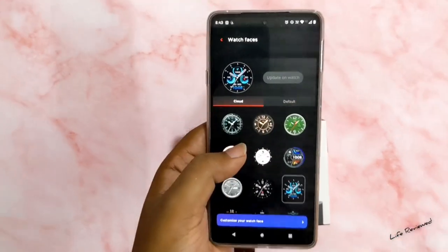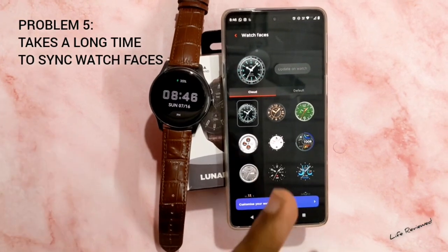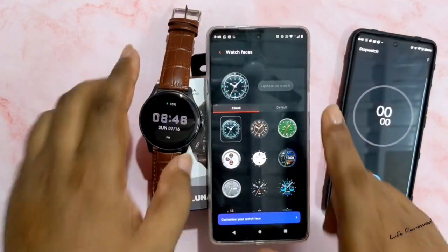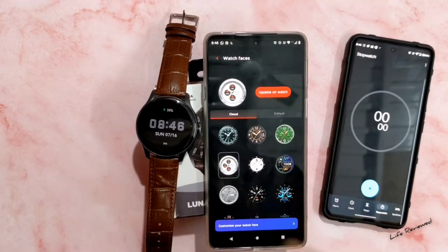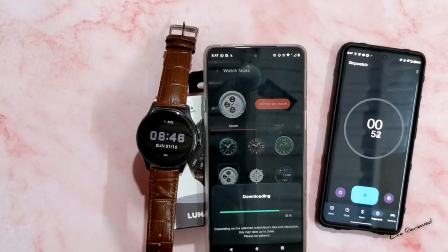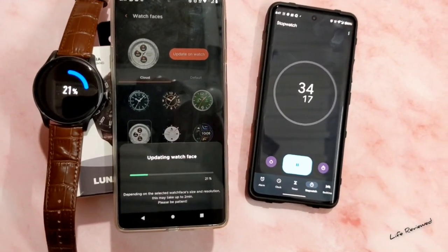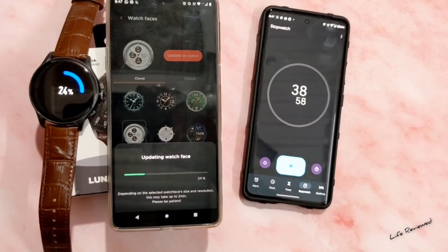Another problem I faced is that watch faces take too long to sync. Let me show you — I'll start a timer and we'll see how long it takes. After half a minute, it's already at just 20 percent, so you can get the idea of how slow this is.